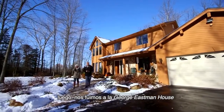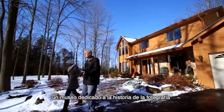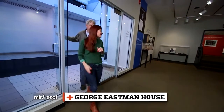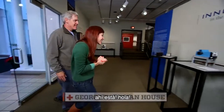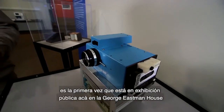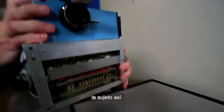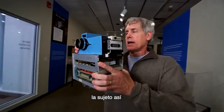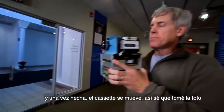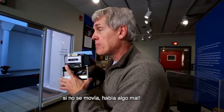Next, we headed over to the nearby George Eastman House, a museum dedicated to photographic history, to see the first digital camera with our own eyes. Look at that! There it is! Oh my gosh, what is it like to see this? It's really great. This is the first time it's actually on public display here at the George Eastman House. I'll pick it up and hold it like this. I would frame the picture up and then do the click, click. And then once I took the picture, the tape would be moving — that's how I know I took my picture. If the tape didn't move, I know something went wrong.